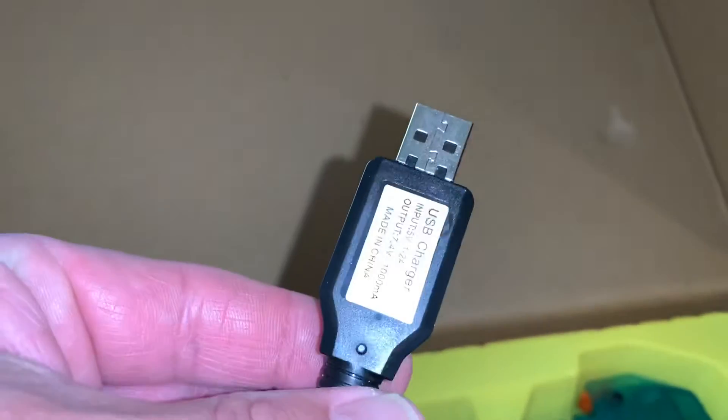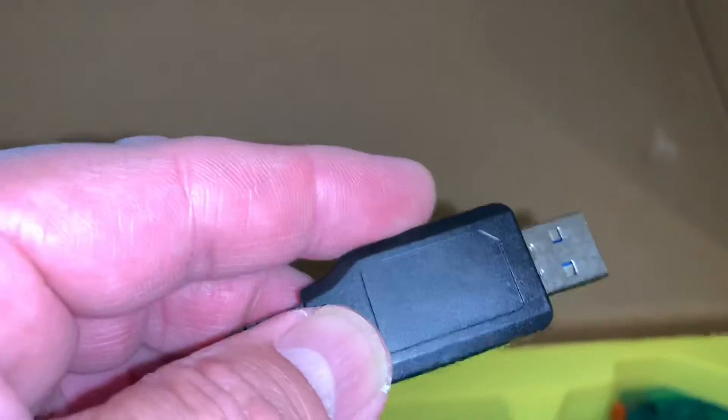You get your USB charger. It does look transparent, it'll light up and tell you if the battery is fully charged. You also get your magazine.